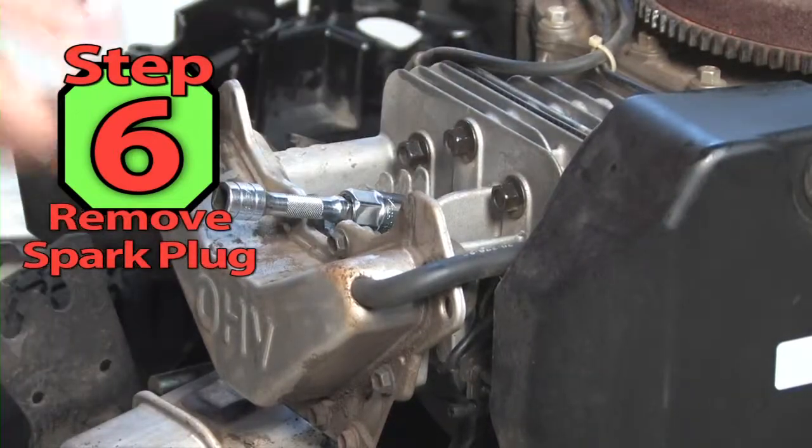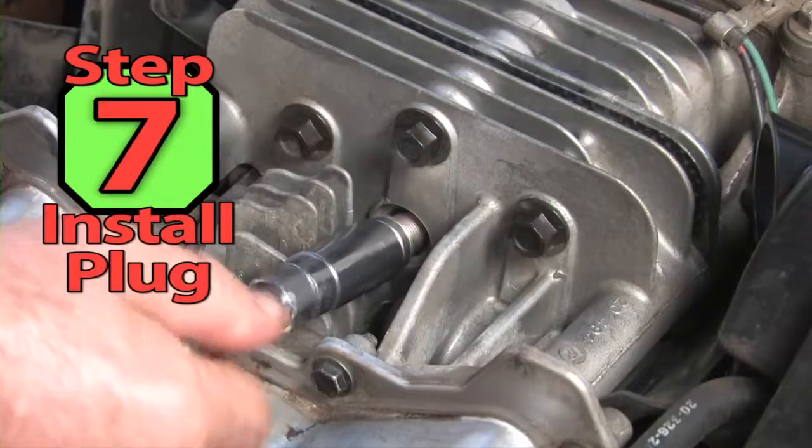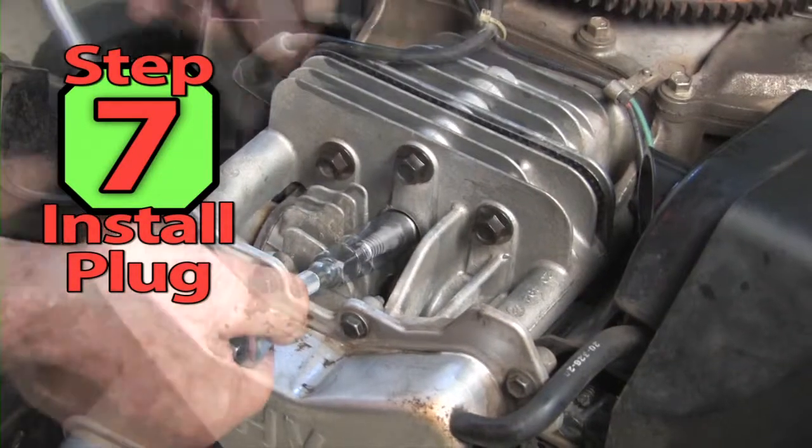Step 6. Use a small ratchet and plug socket and remove the spark plug. Step 7. Install the new spark plug by hand and then tighten with the ratchet.